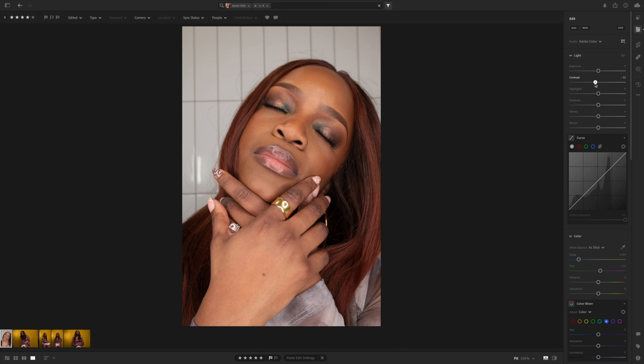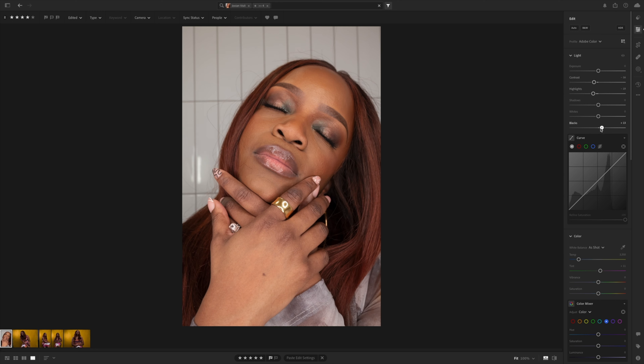First up: we had gone out for a night on the town, came home, my wife was looking great, so we hopped in the bathroom, grabbed a ring light, and took a few shots. This is one of the more beauty-style shots we took. We'll do some zooming in to see some of the detail — that gives you an idea of what we're getting. There's a lot of skin texture and everything is crystal clear at the plane of focus.